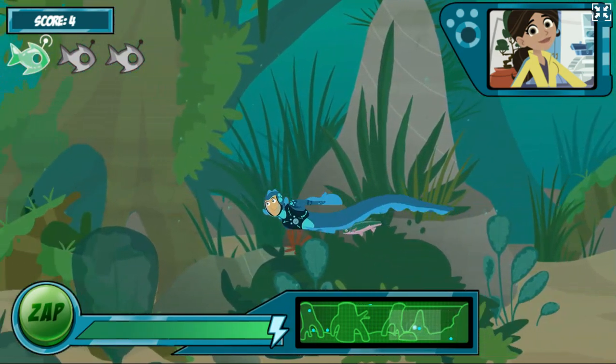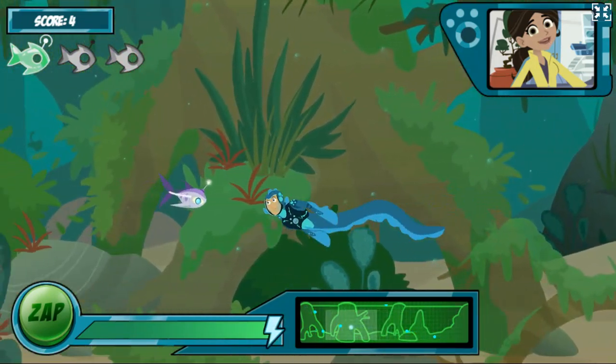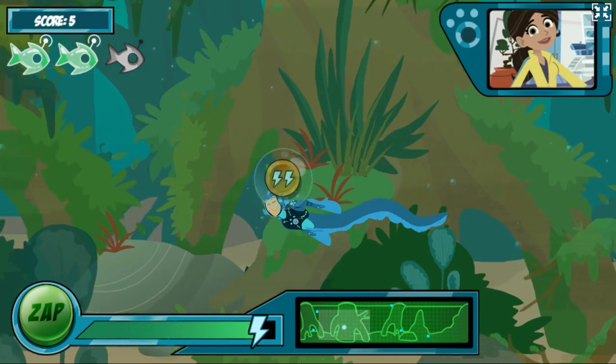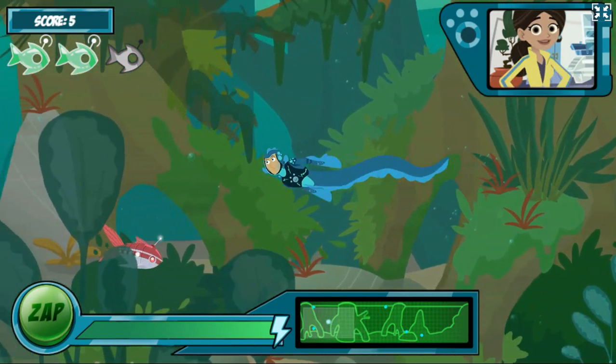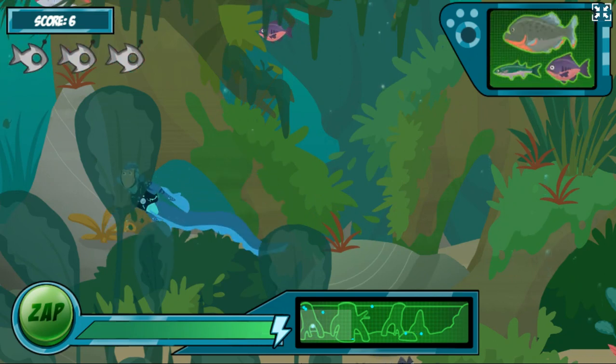Your electro-sense view uses energy constantly, so you need to keep getting robofish batteries to stay charged. If you run out of energy, our test is over. Okay, there are some more robofish in the water now. More robofish coming up!